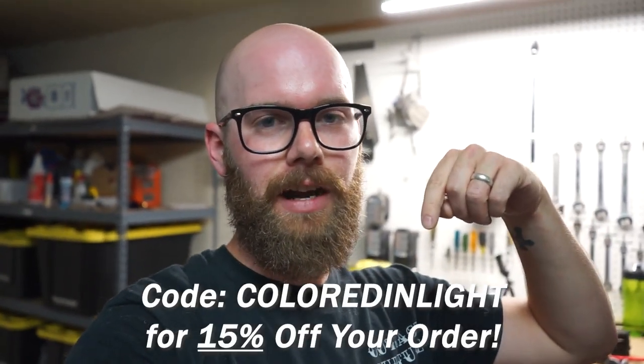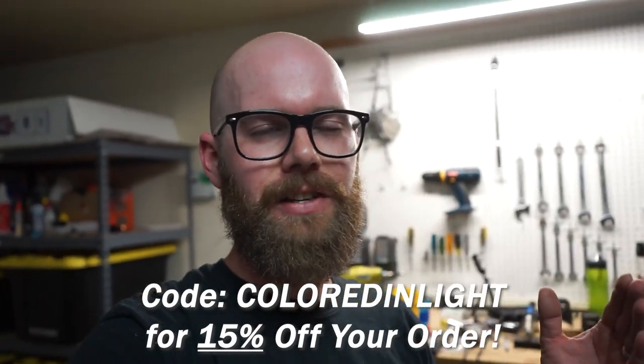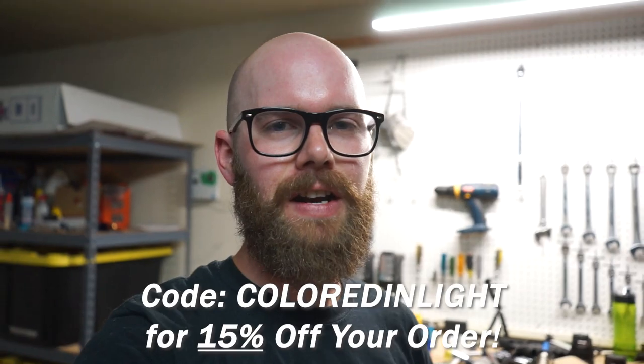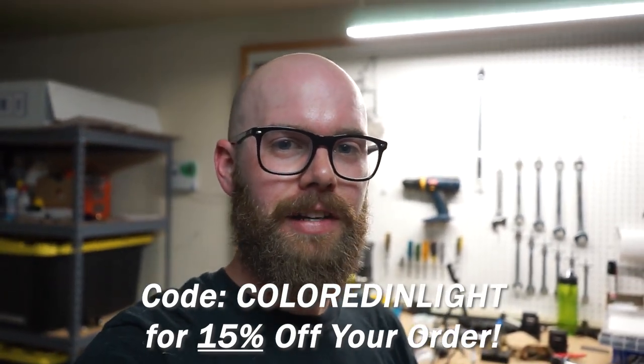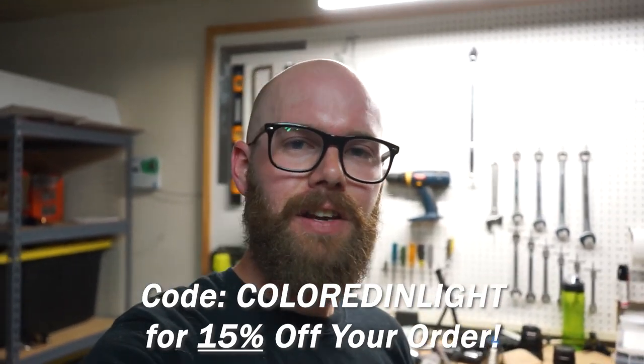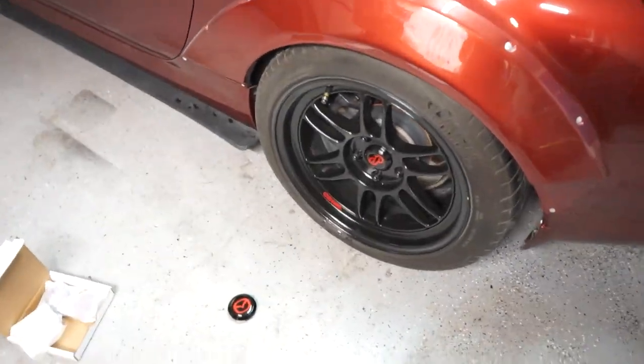If you decide to pick up your own set, use the code ColoredAndLight at checkout and you'll get 15% off your order. They're a small business and in times like these where everyone is in lockdown and struggling, I'd really appreciate it if you guys went and checked it out. Order yourself a set, 15% off using code ColoredAndLight. Get yourself some custom wheel caps and you're supporting a small business that supports car enthusiasts on YouTube.